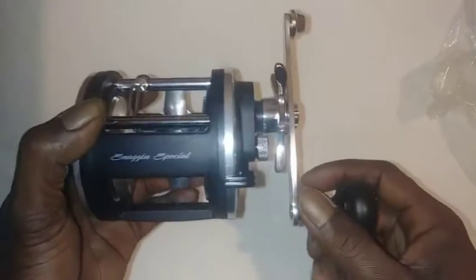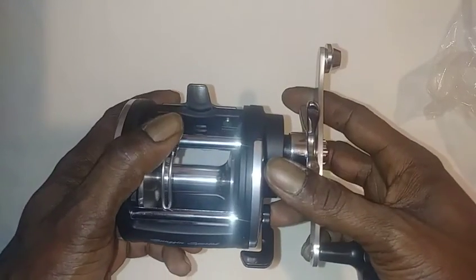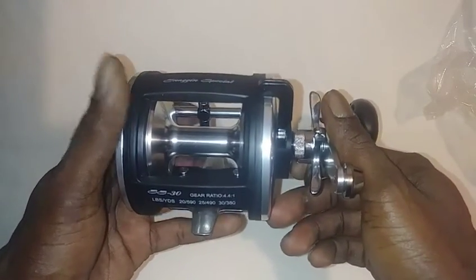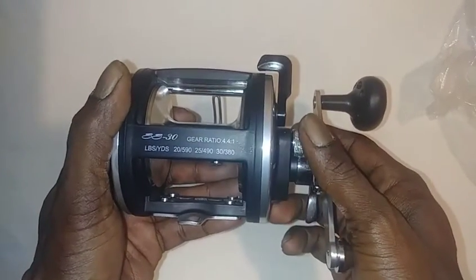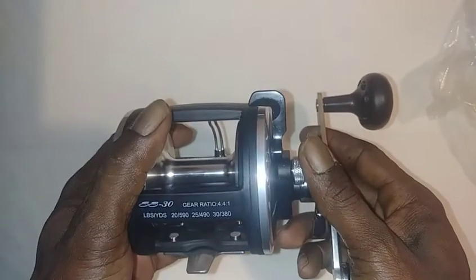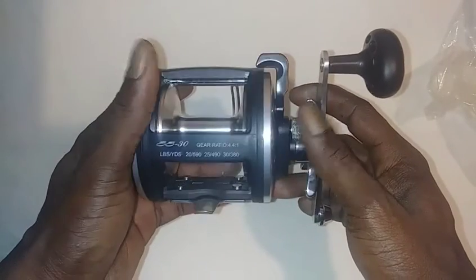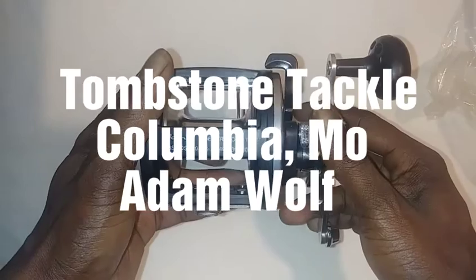Now, this thing I believe casts like a dream. I do have some other fishing reels that I want to try out too, and I'm also going to do a review on those. I'm going to compare the two and see which ones I like better. But this is going to be paired with Surge rods made here in Columbia, Missouri by the one and only Adam at Tombstone Tackle.